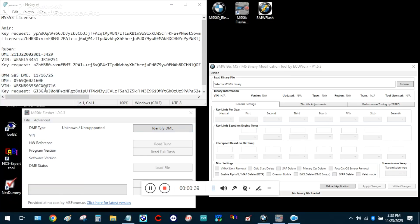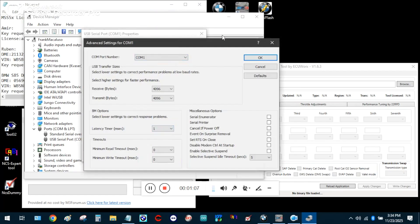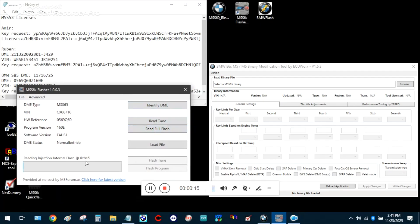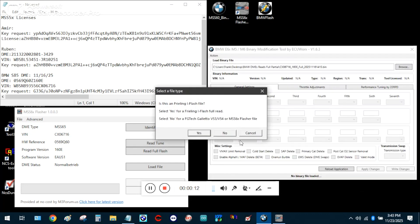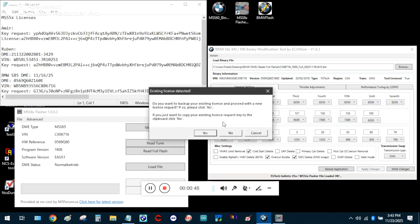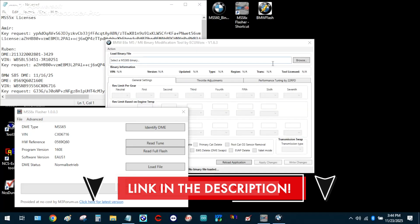Before you do any reading or flashing of the DME, make sure your COM port is plugged into COM1 and your latency timer is at 1 millisecond — it usually defaults to 16 but you need to change it to 1. Identify your DME and do a read full flash; for the MSS65 a full flash takes about an hour to an hour and 15 minutes. Once you finish pulling the file, reload that file and go to Advanced to flash RSA bypass on the file you just downloaded. In the binary modification tool, click browse to load the RSA bypassed file, click No if using a normal cable, then select all the modifications including the EWS delete — the most important one — and apply your changes. Go to Action > Generate License Request to get your license; you pay about $100 or £75 to get your own license, copy it in, and then flash your DME by going to Write Changes.